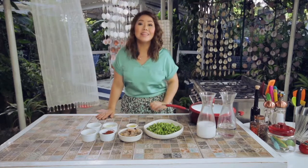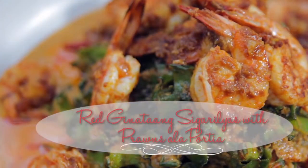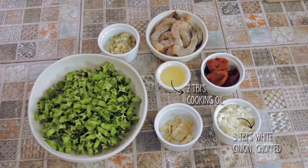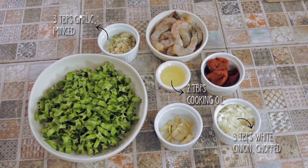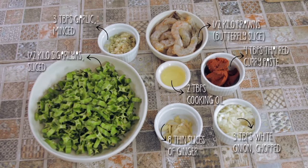My poke a la Melvin is inside the fridge and I just took out my tuna panga from the grill. We have enough time to make another Balikbayan request: the red ginataang sigarillas a la Portia. We will need cooking oil, white onion chopped, garlic minced, Thai red curry paste, slices of ginger, prawns butterfly sliced, sigarillas, and fresh coconut cream.